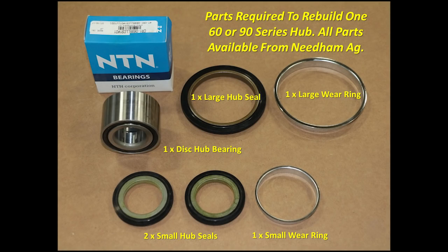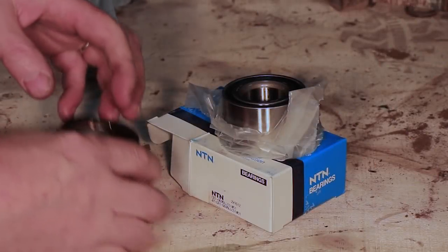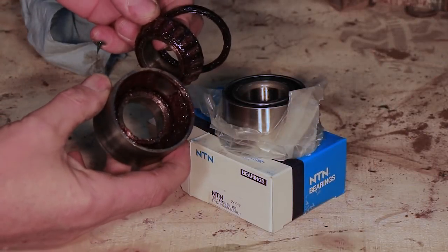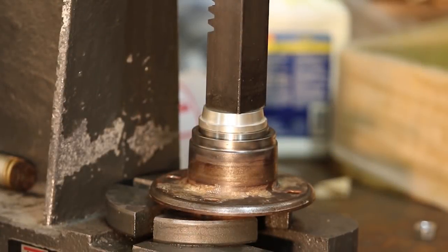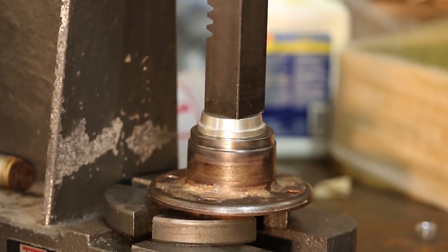These are the parts that you'll need to rebuild the hub: you'll need a large hub seal, a large wear ring, two small hub seals, and a small wear ring. This is the NTN bearing that Needham Ag supplies. It's pre-lubed, sealed, and has two tapered bearings within it.